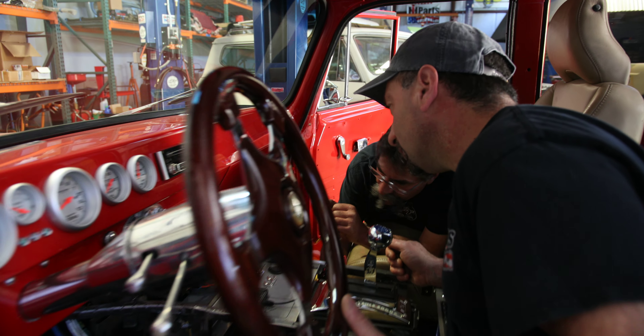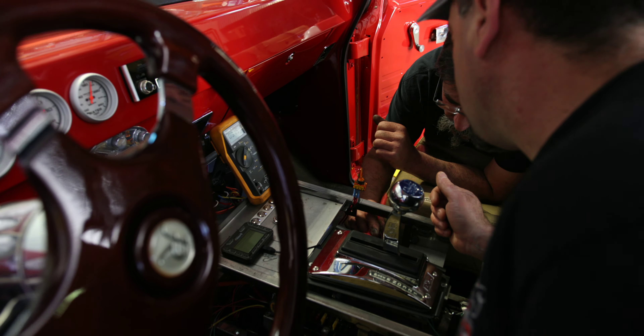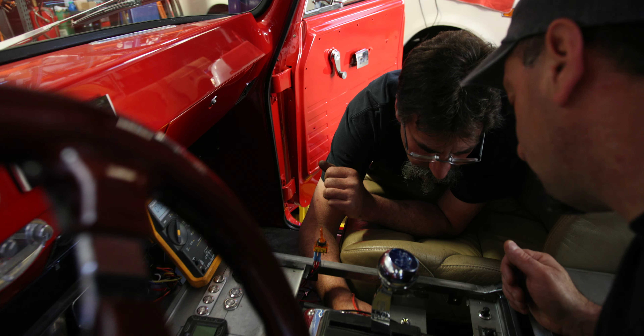That one's still good. That's got 12 volts there, this has got 12 volts, that 40 amp right there — that one's good, that one's looking good.